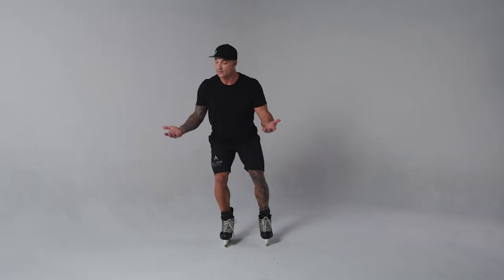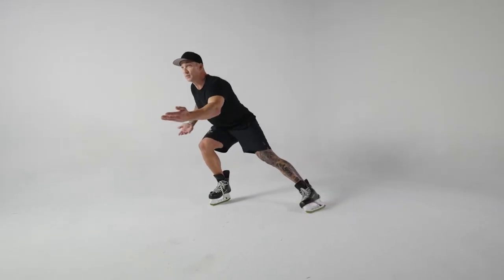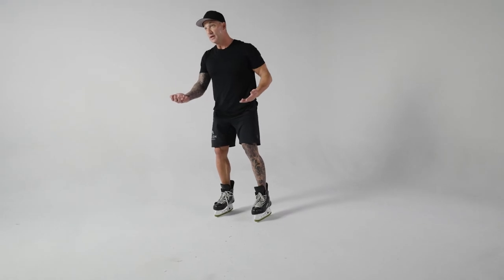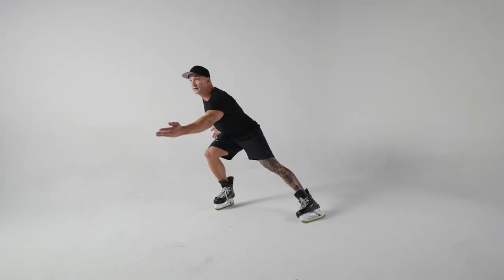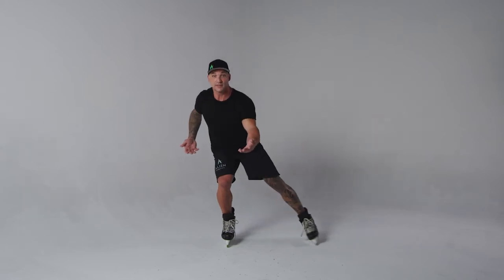So we're going to sit in to our right — everything's neutral, big smile, reaching out. Let that left shoulder come forward, bring it in and return. We'll hit the same side before we rotate over to the next.